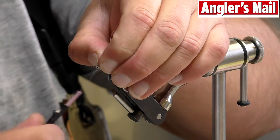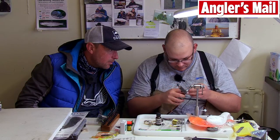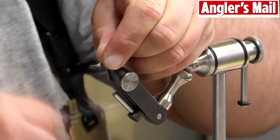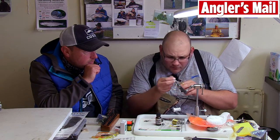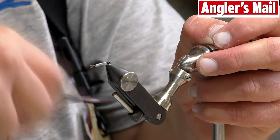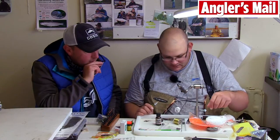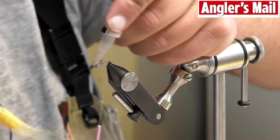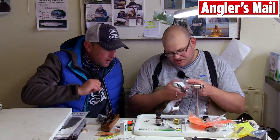A dyneema type of thread - so it's very, very strong. You can pull really hard on that to close the gap; you just don't want it to come away. So this is going to give all of your fibres a different movement then? Yeah, you're basically going to get a wiggle in the tail, which will hopefully be something near towards what you've got with your soft plastic lures. I'll start my thread nearly to the back of there, we'll leave a bit of a gap because it will get covered in a minute.